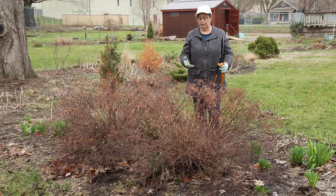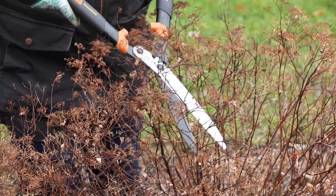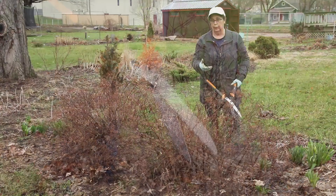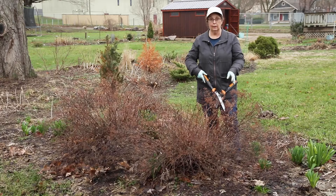So I'm going to get started on that and check back with you later. As I'm pruning here, I'm not going to worry about cutting just above a leaf node like you would with some plants, because this one is just really easy and it'll branch and flower really well. The flowers will be a little bit smaller than they were last year, but that's okay because there'll be lots of them.